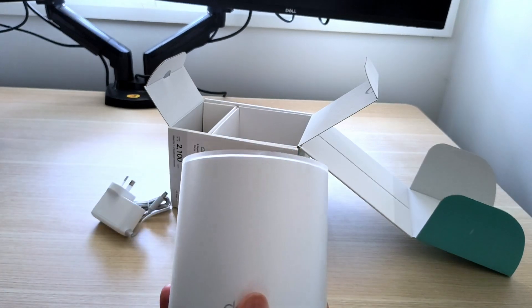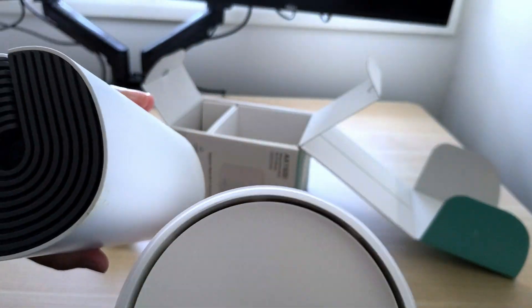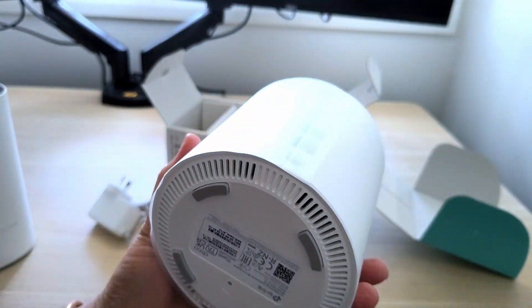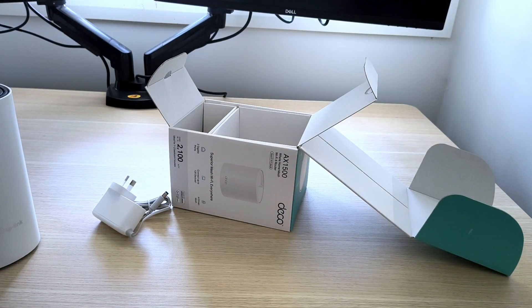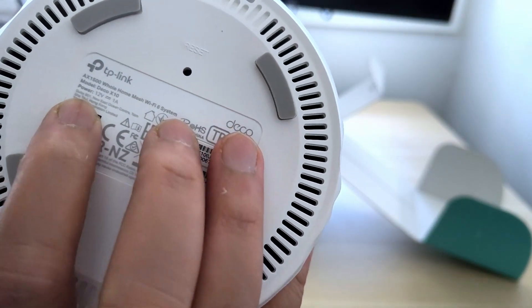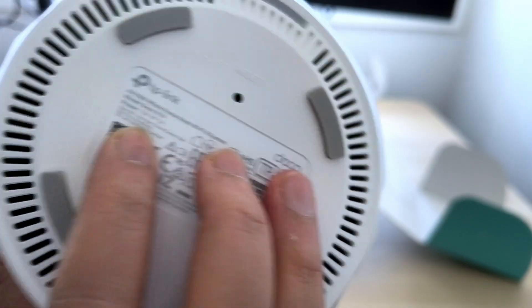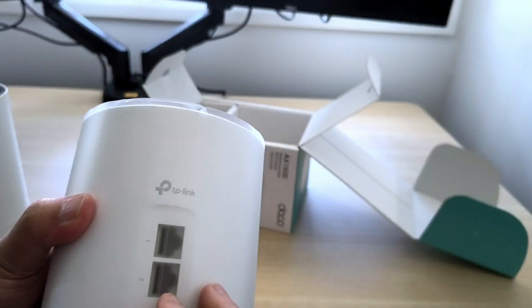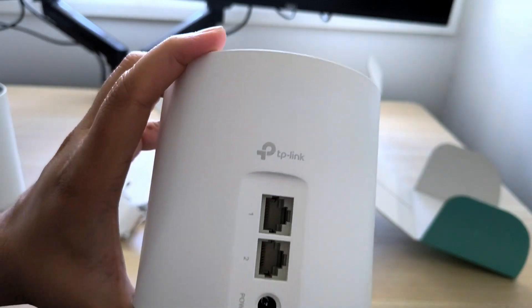This is how it looks — it's a bit wider than the AC200, otherwise it's okay. It says Deco, 12 volt, 1 ampere power consumption. I may need to remove this wrapper anyway, because otherwise I wouldn't be able to access the ethernet ports and power cable.